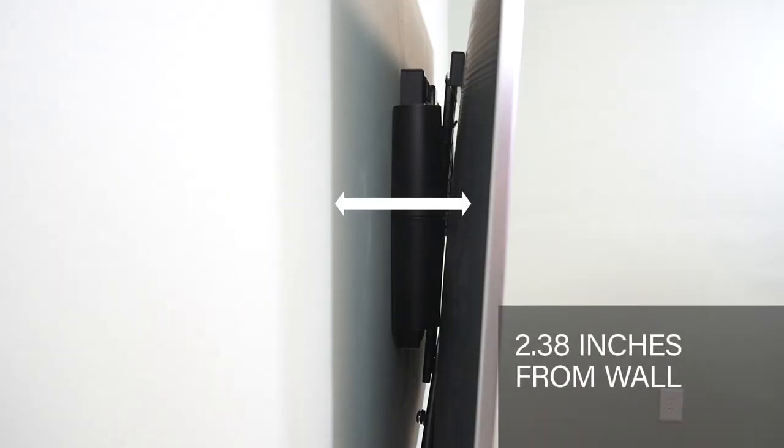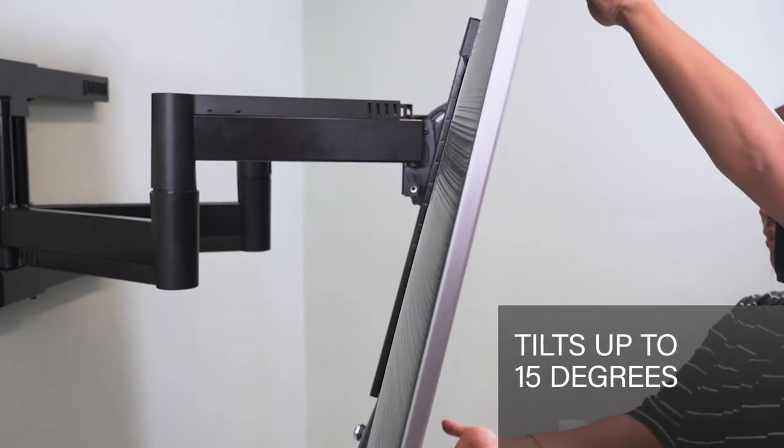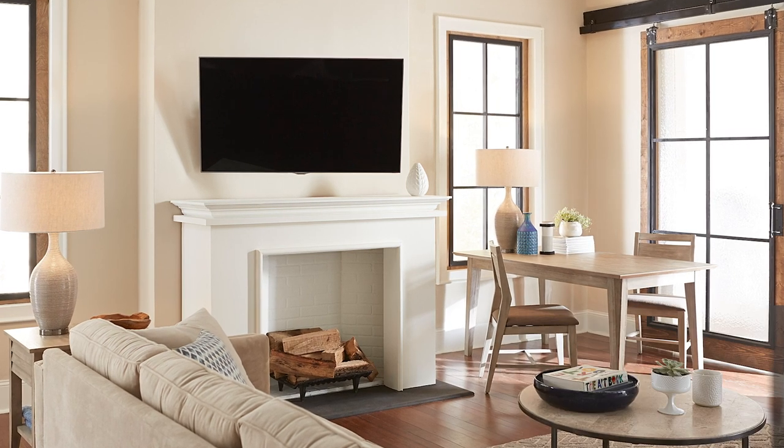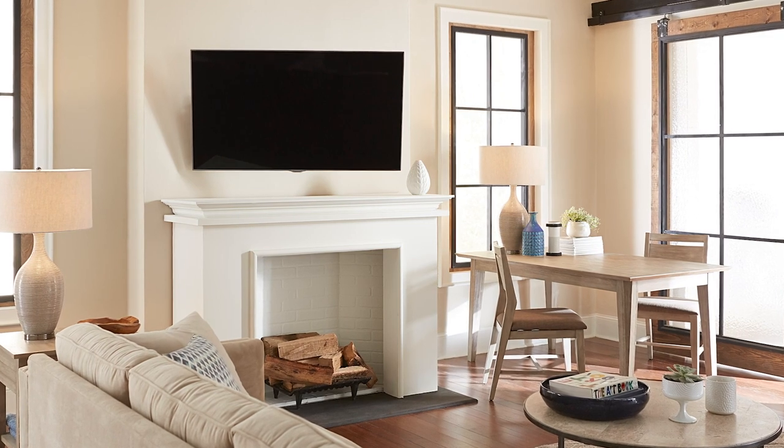When retracted, it positions your TV 2.38 inches from the wall for a clean low-profile look. This mount smoothly tilts down up to 15 degrees, perfect for eliminating glare from lights and windows, or for a better viewing experience if your TV needs to be mounted above a fireplace.